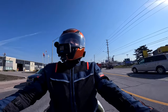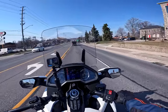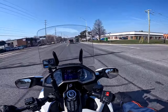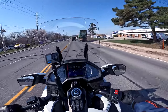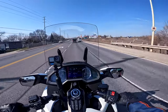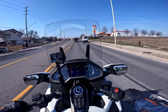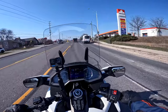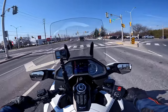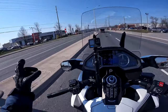Look at that beautiful escarpment view right in front of me — it looks kind of yellowish right now. Probably in a month's time it will start turning green; can't wait to ride there. This is the beautiful thing about the Halton region — we have some beautiful roads to ride on, just five minutes away from home. So even if you're not going hundreds of kilometers away, you can enjoy a beautiful ride.